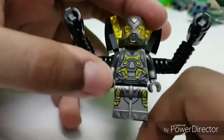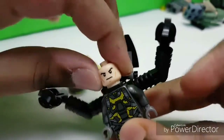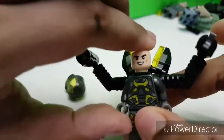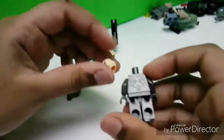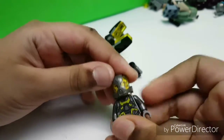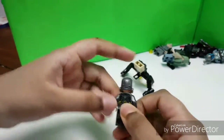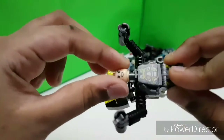Amazing gunmetal gray printing, nice Yellow Jacket detail. He has a double-sided face — a serious face on one side and an evil smile on the other. If you remove the backpack you can see the back printing, which is nice. The whole backpack is folded up and stored in the small gunmetal gray backpack piece.